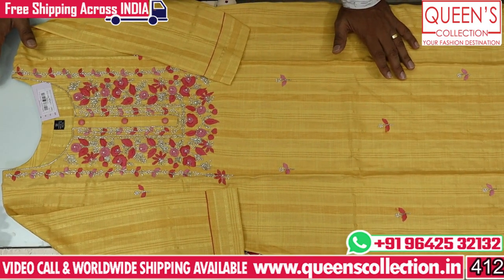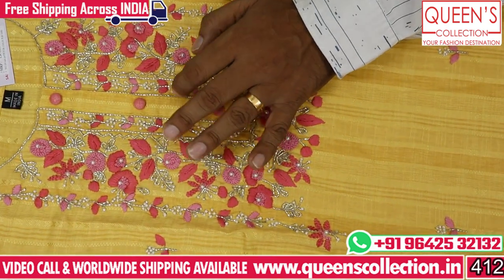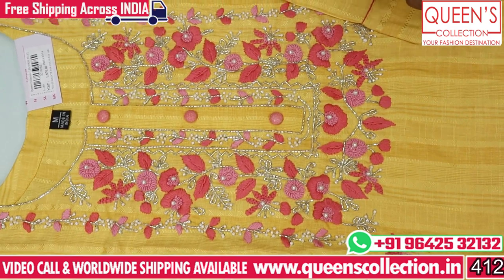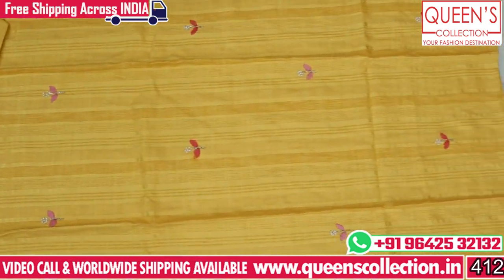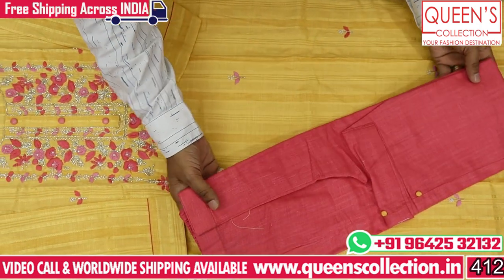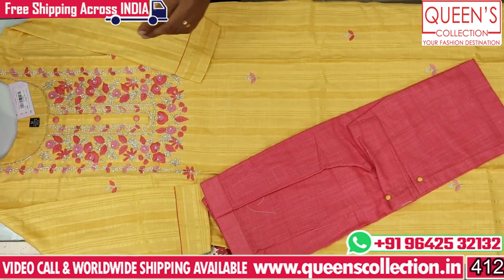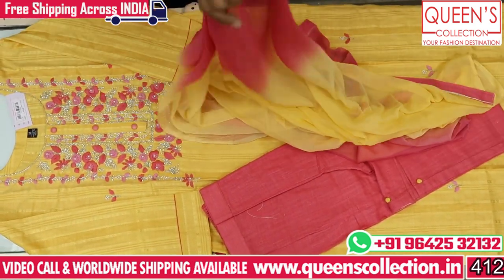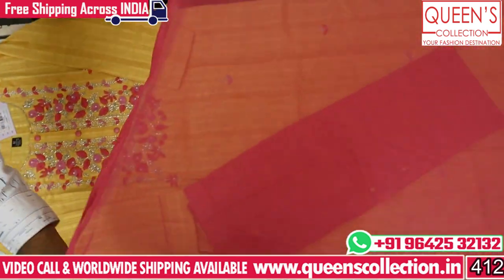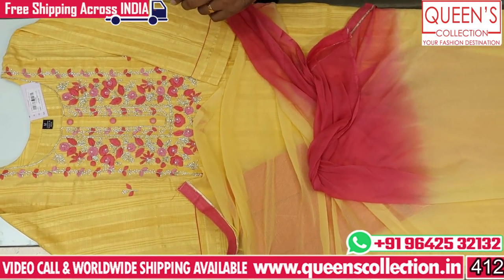Friends, this is the first piece. We have handwork in yellow color — full handwork, beadwork, and threadwork. We have a super design in the top range at 1870. We have a heavy quality cotton fabric bottom with a pattern. We have a chiffon fabric dupatta in double color — top and bottom color. Fine quality design. Sizes M, L, XL, and XXL — 4 sizes available.